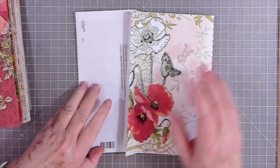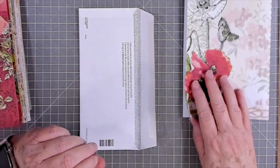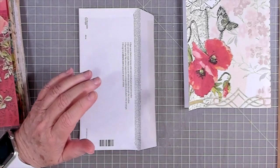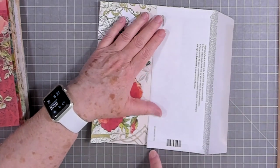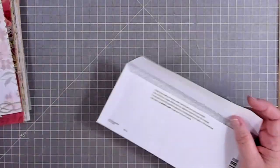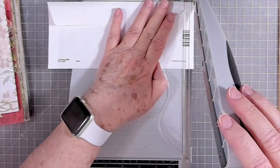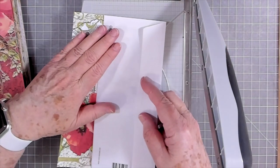I wanted to make a flip pocket with an old envelope. You can use a new envelope if you have one — I don't have any this size so I'm just using my junk envelopes. This is going to have to be cut down a little bit because it's a little too long, so I'm just going to cut the end off. It doesn't have to be the exact size of the page — I just don't want it sticking out.